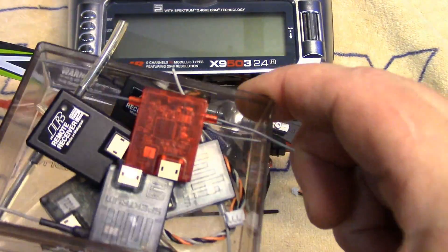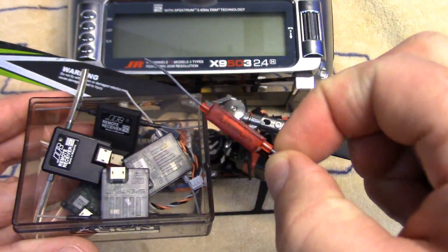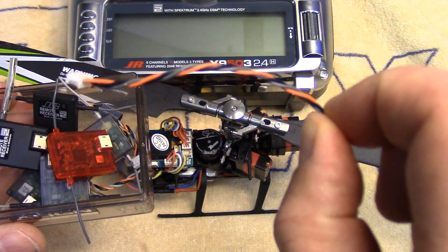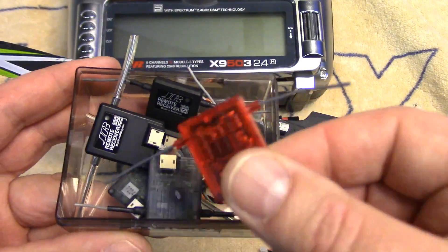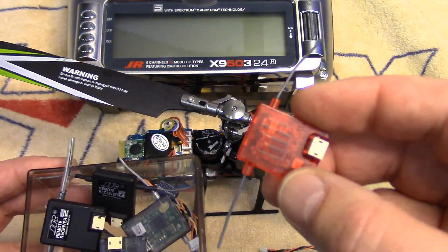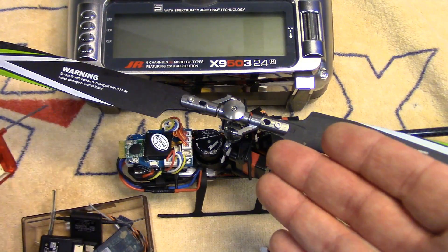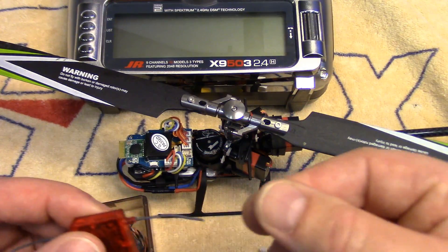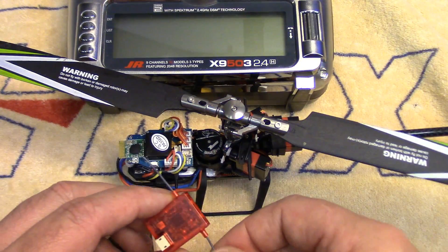What you're going to need is a Spectrum, JR, or aftermarket satellite receiver. If you're not familiar with these little things, they're just tiny little receivers. They come with a three-wire harness giving them power, ground, and signal. You can get JR or Spectrum ones — there's different versions. On an inexpensive little micro like this, I just get an aftermarket one like a Redcon or a Lemon. You don't have to spend a fortune — you can pick those up for about 12-13 bucks.